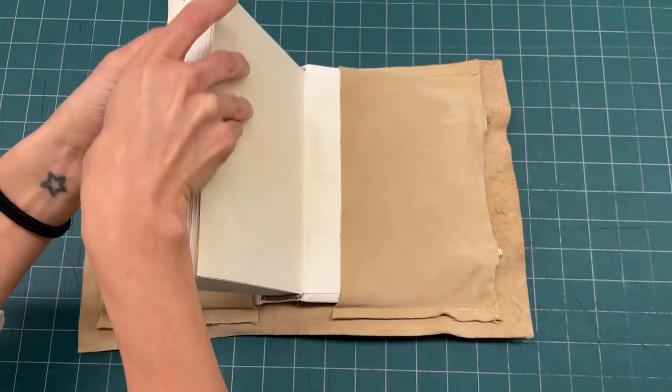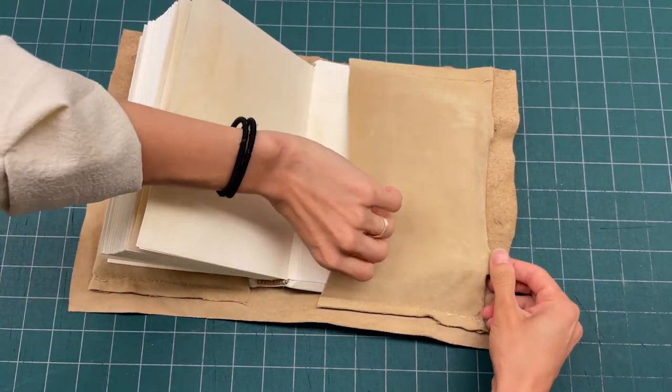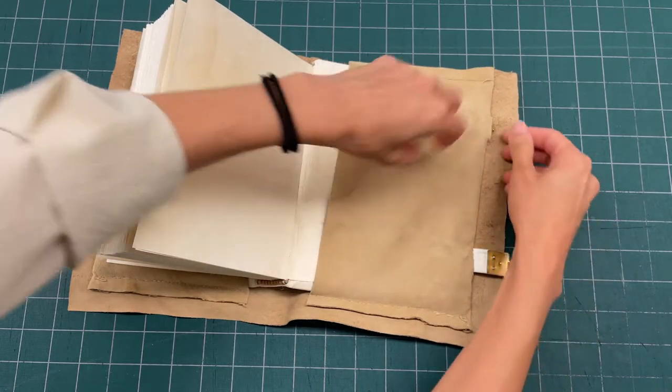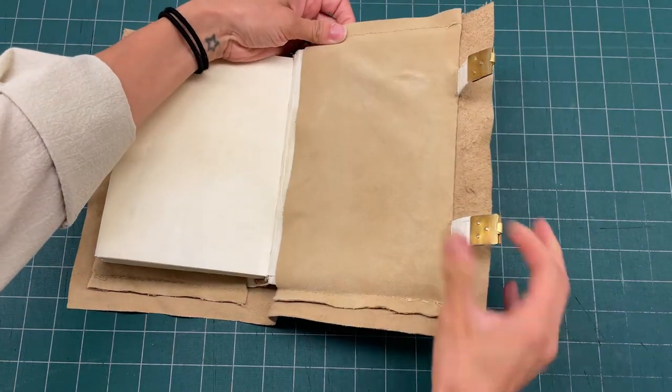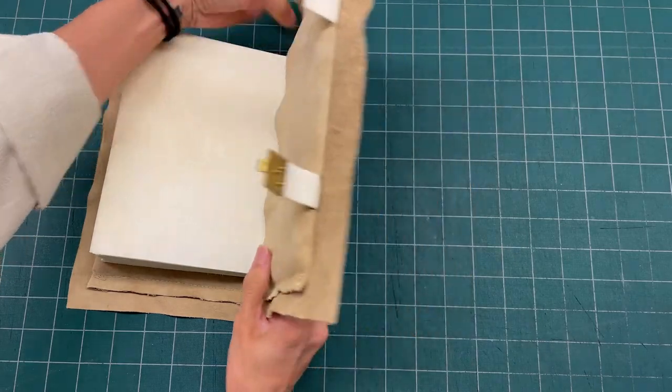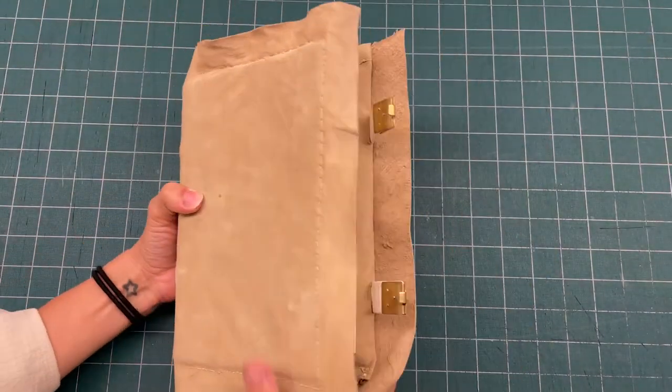Now we're gonna have to work on the back cover because the clasps will need a little more help. You may want to wiggle them a little bit so they can go through the slit. Once they're out, you can just pull the pocket all the way in and you have put your chemise on.